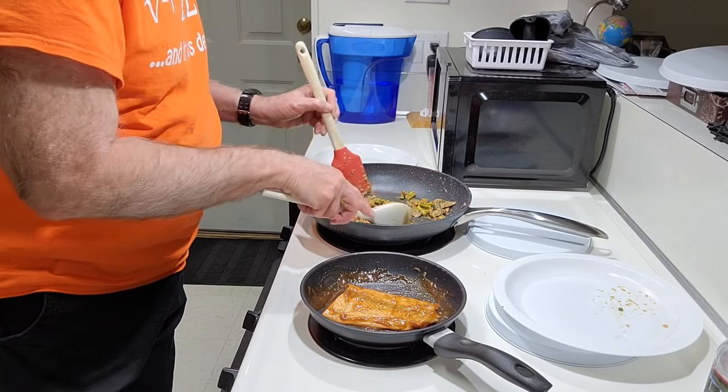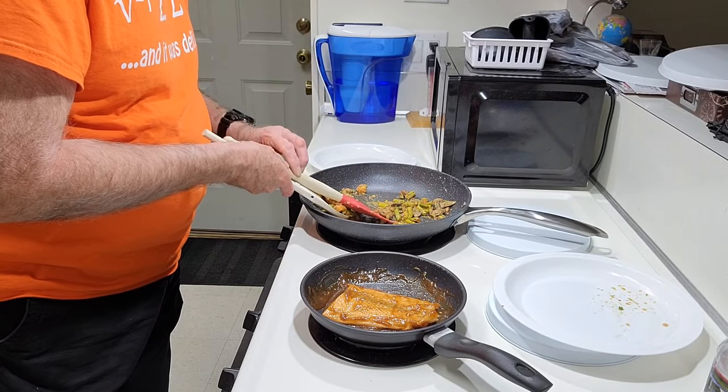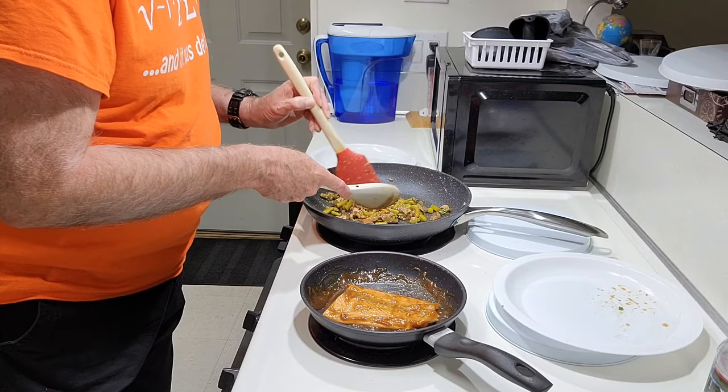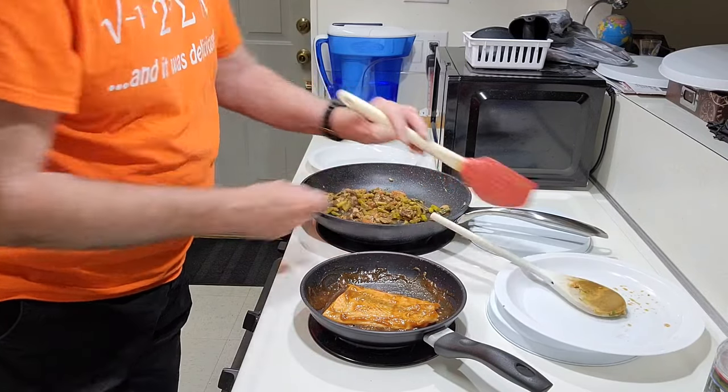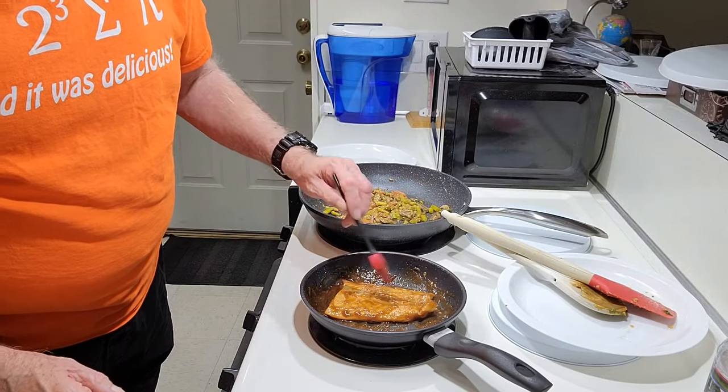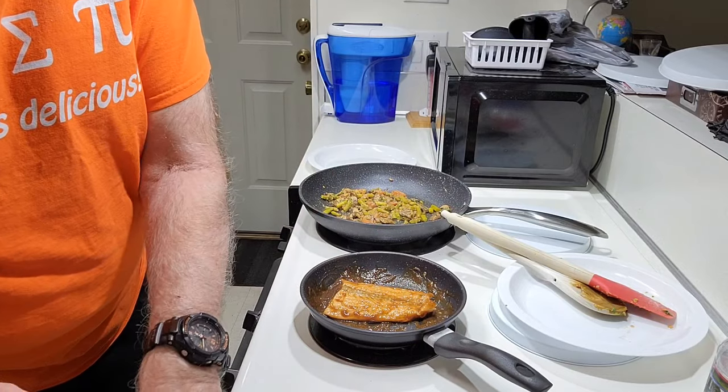We'll get the vegetables going at a simmering temperature. Keep them moving and stirred up. Keep the salmon brushed with the sauce and turning it over.